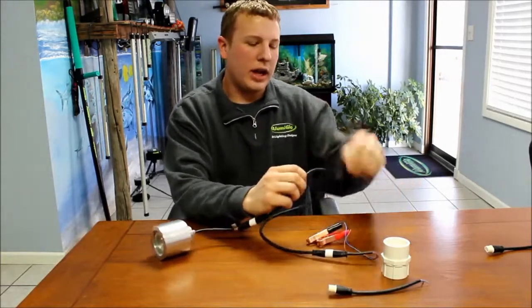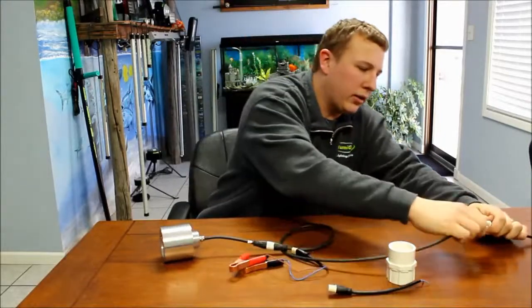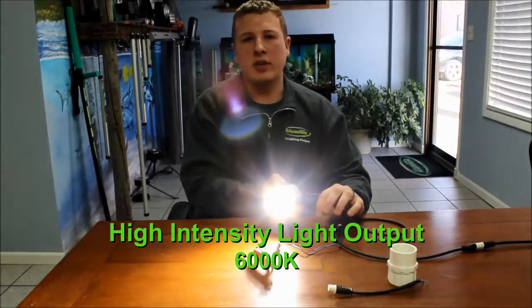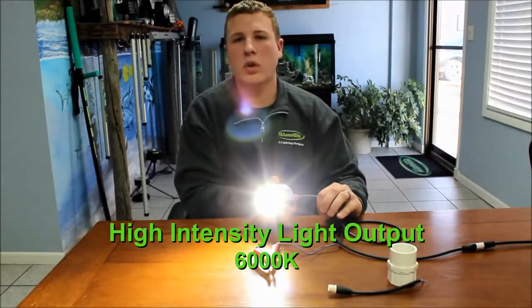I'm going to plug this light in and just show you the light output on it. It's probably going to blow the camera out a little bit, but you can kind of see it's a 6000K white light, so it's considered a cool light, which works really great in most water clarities.